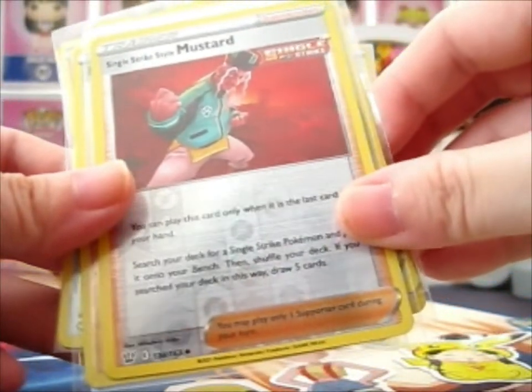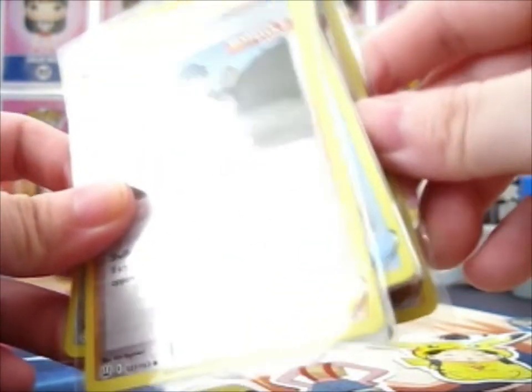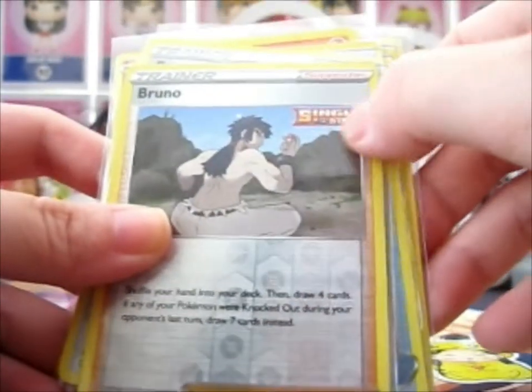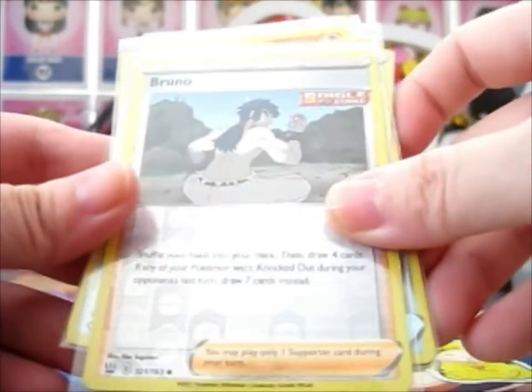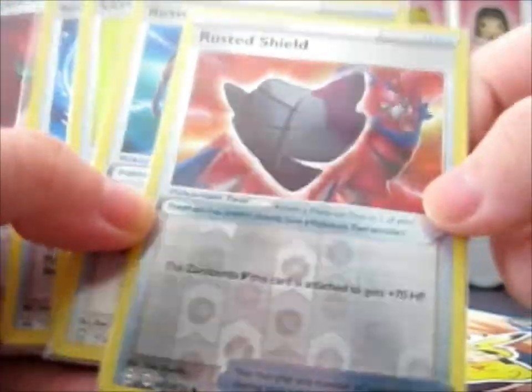Another wrap. A Single Strike Style Mustard — that was interesting. That's a Single Strike Series stamp right there, and this is Bruno. It's very nice. These Trainer Cards have got Poke Balls down there — pretty cool.